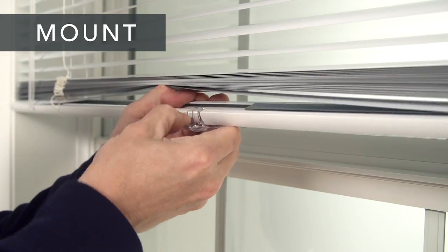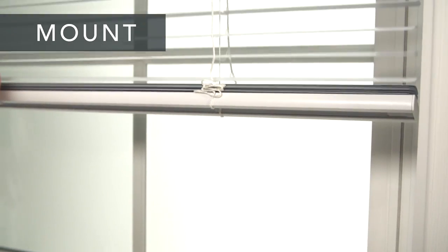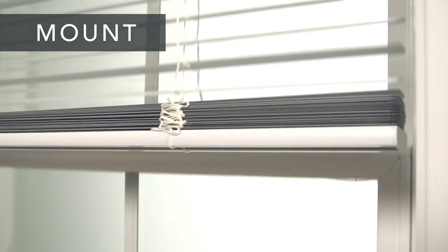Attach the finger grip on the bottom rail and use the finger grips to lower and raise the shade. Keep it level, and when you raise it, tilt the bottom rail towards you slightly.